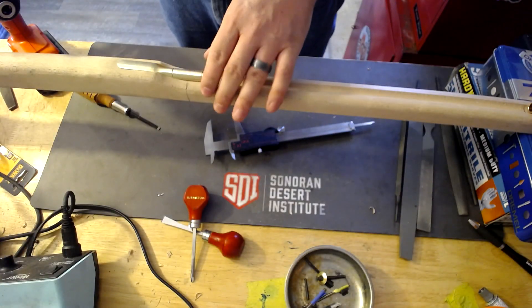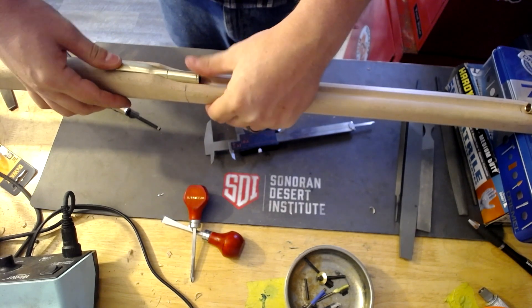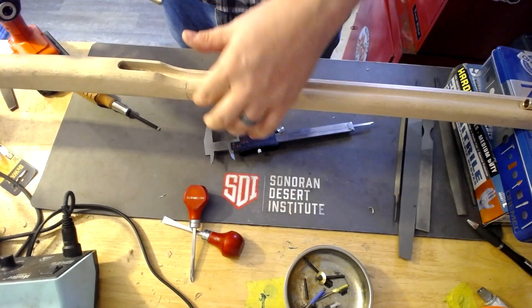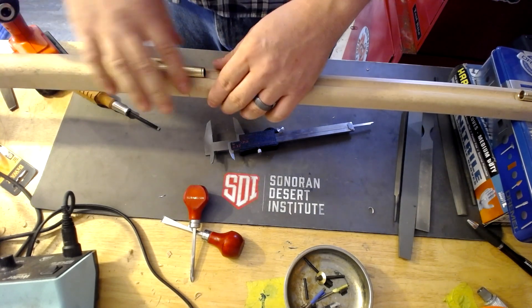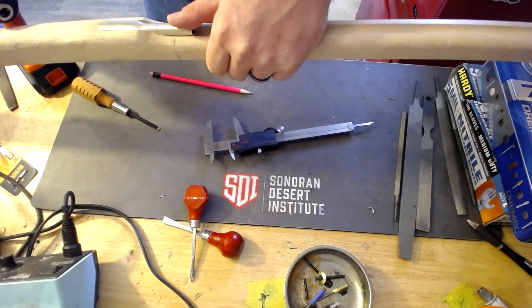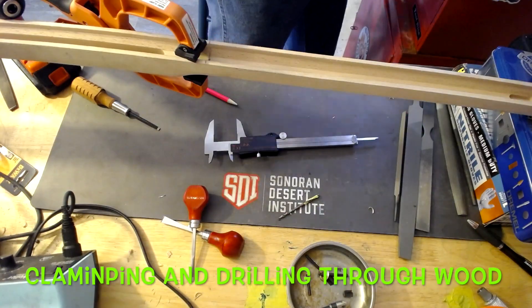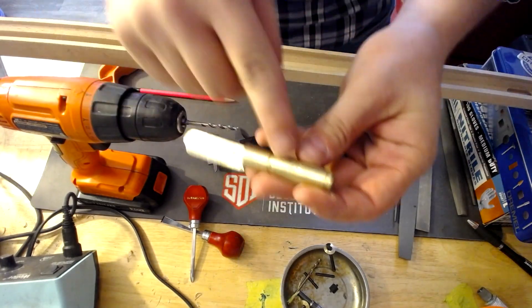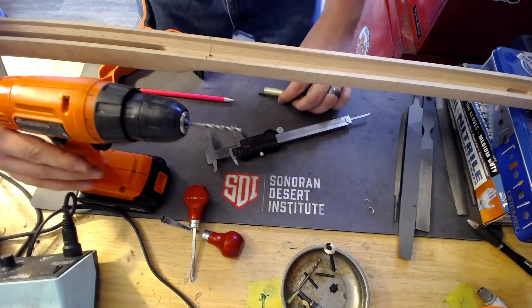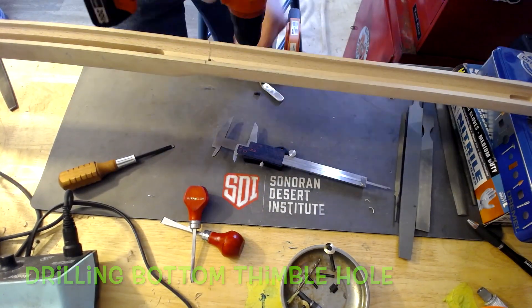So let me get reset and then we'll go ahead and do the back one. What we're going to do is get this back thimble set up. This one doesn't necessarily have a screw in it already, so we're going to have to mark it up. I've already gone ahead and basically gotten center on the piece with a pencil and the calipers. Now I'm going to flip this over. I've got a starter right there, so I'm just going to pull it out and drill it right here.